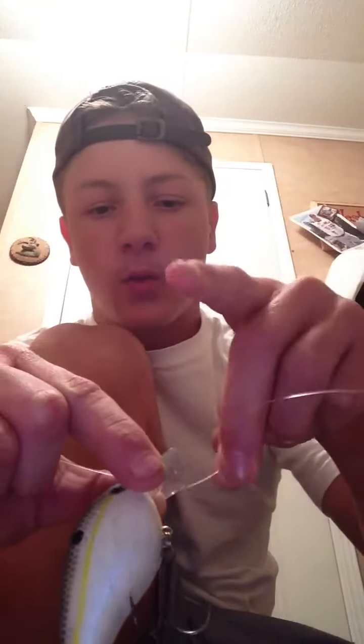You go back through the ring, so now you have a loop right there and an end with just the end of the line right here, and you've got the line that goes up to your rod tip. What you're going to do is, with this line right here — the one that makes the loop — you're going to take it and tie an overhand knot with it, just like this.